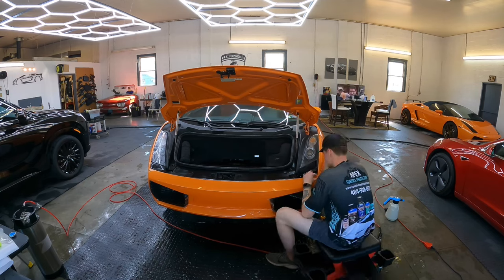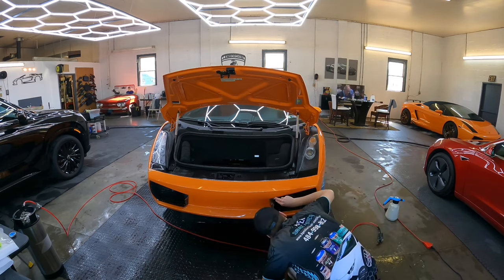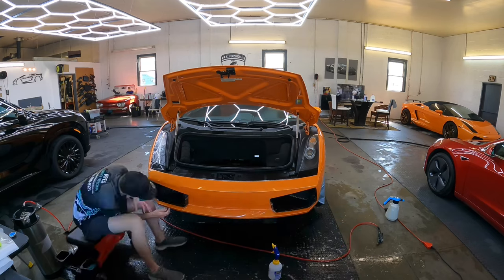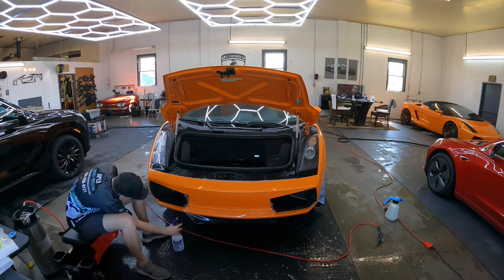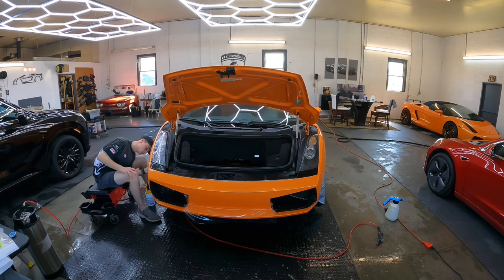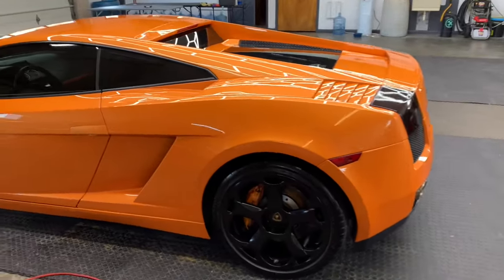Some professionals out there get done way quicker than we do, some a lot slower — this is our pace. The reason a vehicle could be with us for multiple days is that prep time takes just as long, sometimes longer, than the application day. The cure or drying-out period can also take some time depending on the weather. We put it under heat and within 24 to 48 hours it's ready to drive and enjoy.